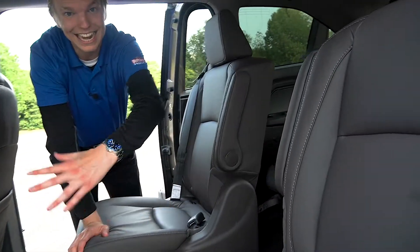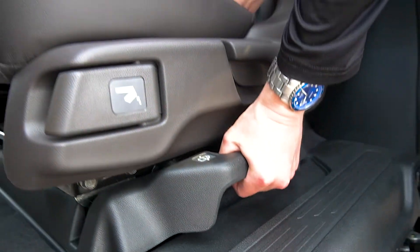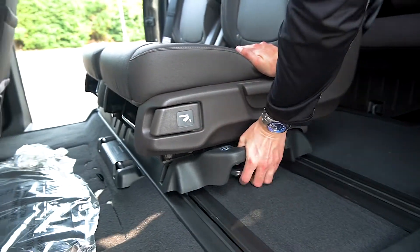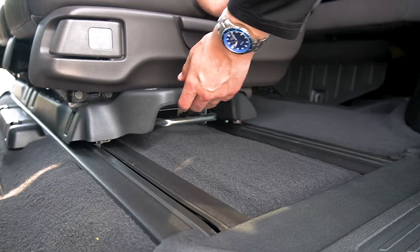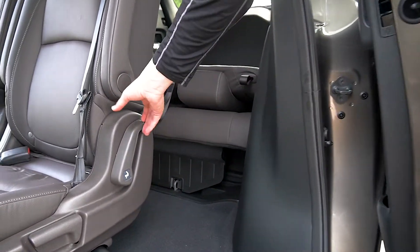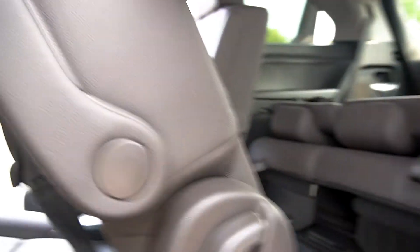See this handle right here — it's silver. You're going to take it, lift it up, take this captain's chair and shove it this way, just like that. You hear it lock into place. Now whenever you have people moving in and out of the back seat, take this lever, fold it forward, and this whole seat moves forward.